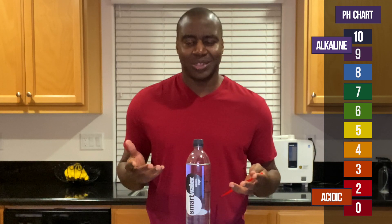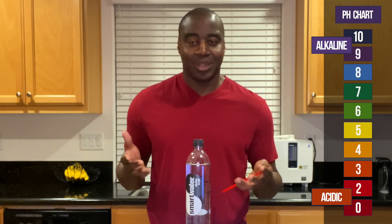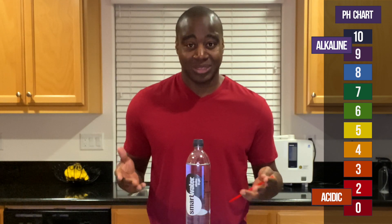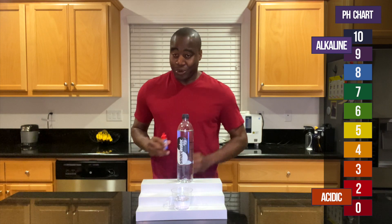If it's able to do that, it's going to maintain its color for a little bit — may maintain it the whole way. But if it really isn't alkaline like a good alkaline thing, then it's going to lose its pH quickly and show up acidic. I don't know how acidic, but we're going to find out.